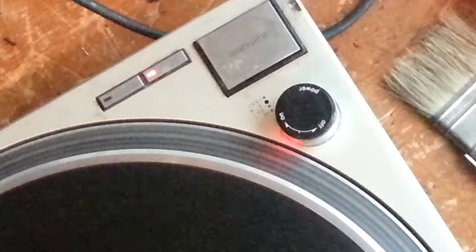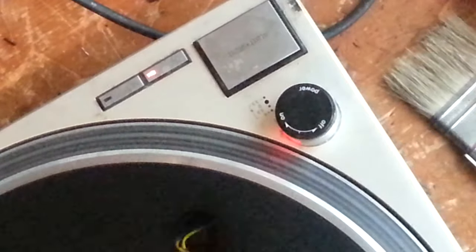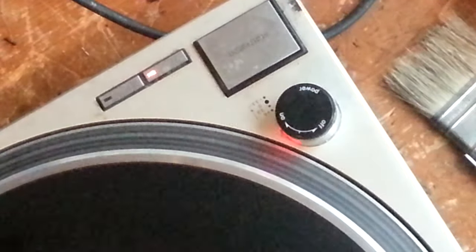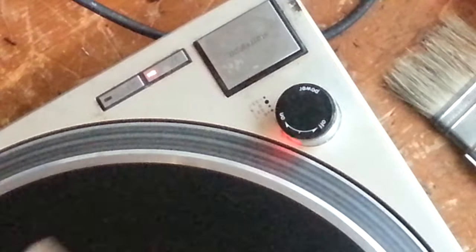I'm going to move on and do the target light next, and also do some other tightening up on this table. If you're curious about changing out the target light to LED, I'm going to have another video posted up by the end of the day and you can check that out. Thanks for watching.